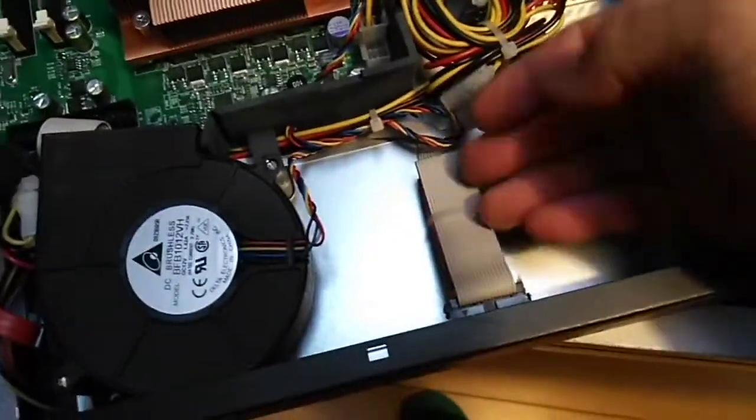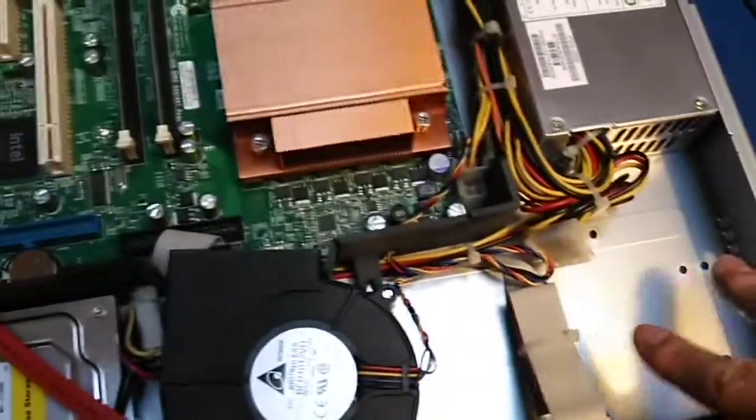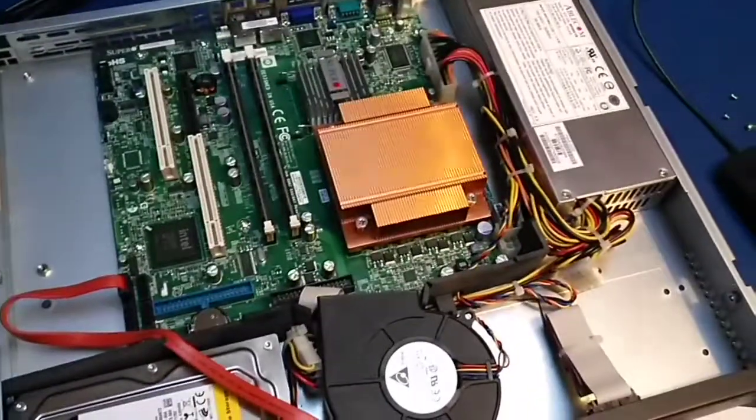There's a single power supply and one hard drive space, but you can add an extra hard drive. Okay, this is the Super Micro server.